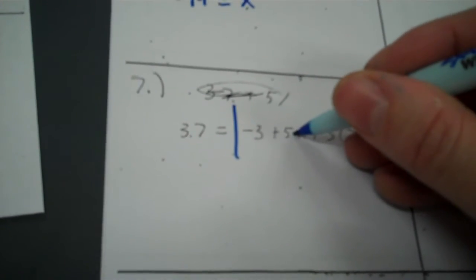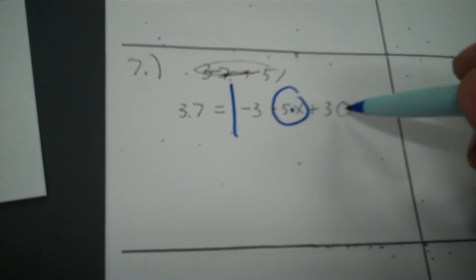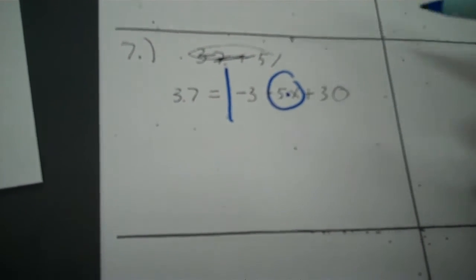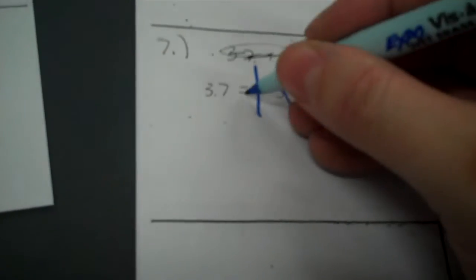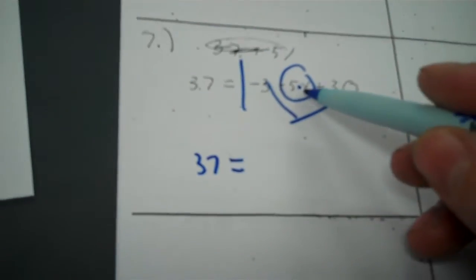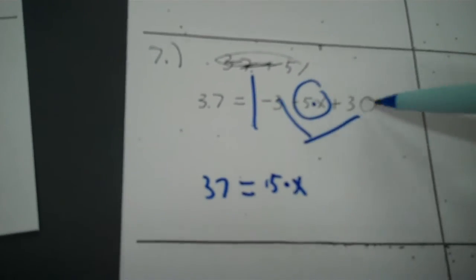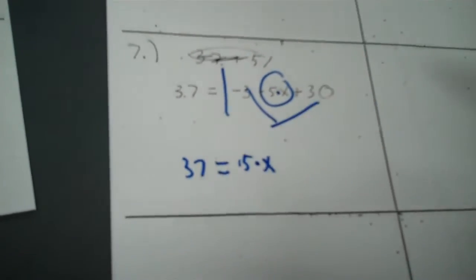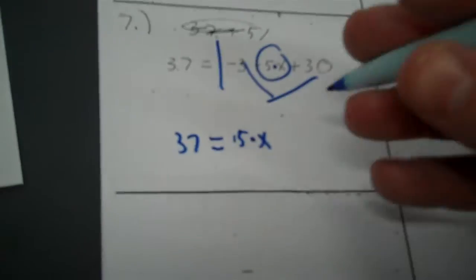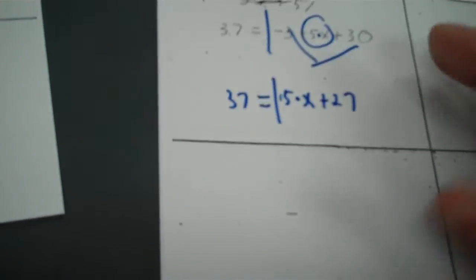So I'm going to kind of dot that, circle it. What I do then with the 30 and the negative three — since neither one of them have X's connected to the back end, we're actually going to do the adding with those. So I line up my equals, and we have 37. I've got five times X, and then we're going to add negative three to 30. Negative three plus 30 — they both don't have X's, so they can be combined. So it's 27.